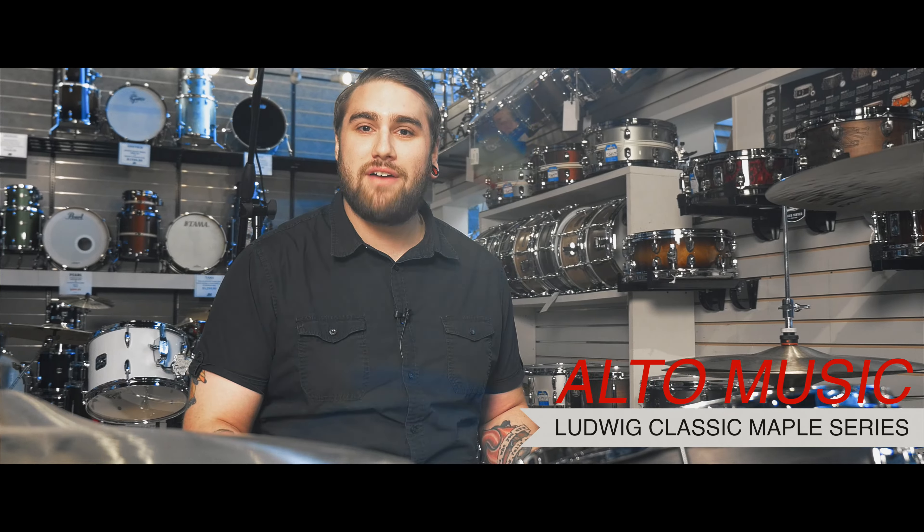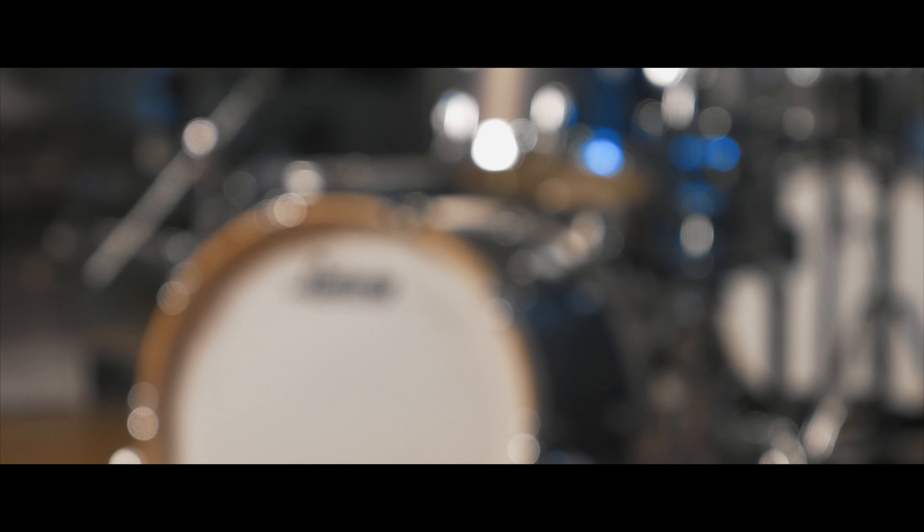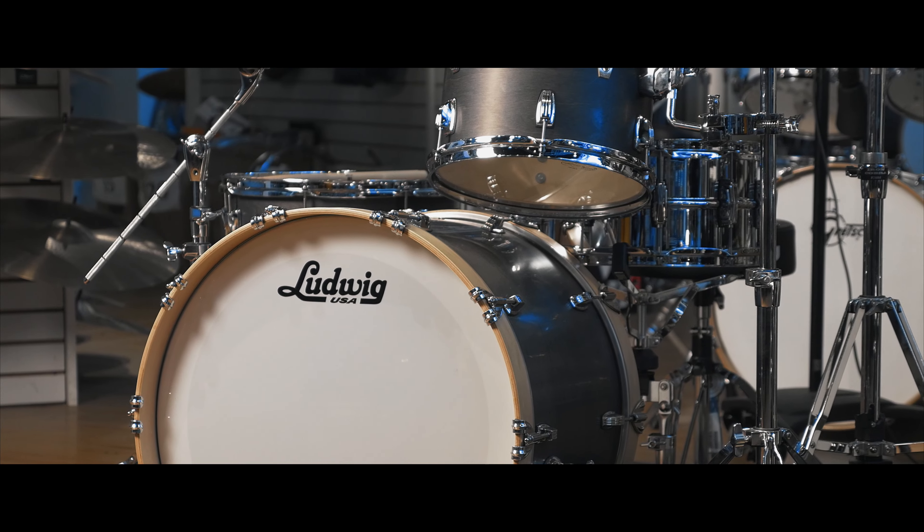Hey everyone, my name is Donnie coming to you live from the Alto Music Drum Department showroom. I'm here today to talk about this beautiful Ludwig Classic Maple kit I have in front of me. It's in a satin charcoal finish with natural satin hoops to give the kit a nice contrast.